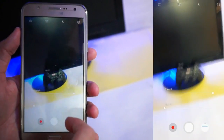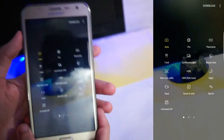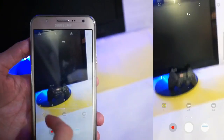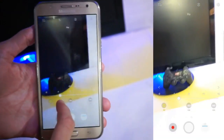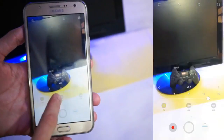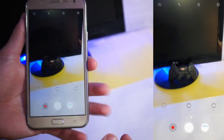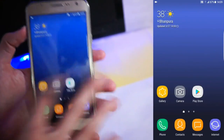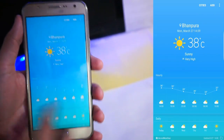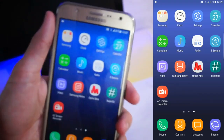You get filters here and all the modes as you can see, including pro mode. In pro mode you can adjust white balance, ISO, and exposure — pretty much a cool camera. Then here is the weather app.